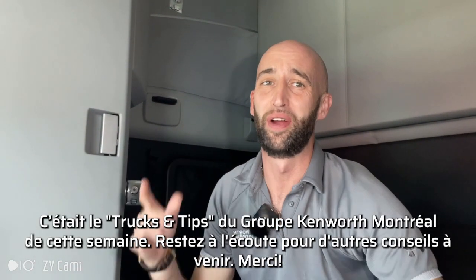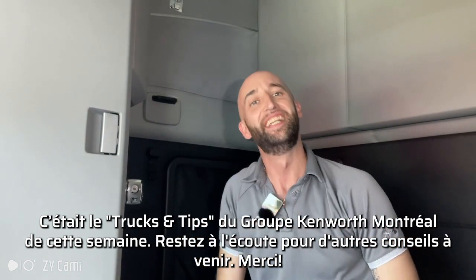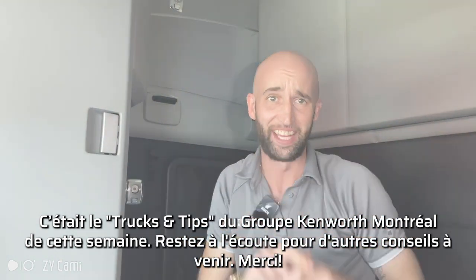And that's Group K with Montreal TNT Trucks and Tips for this week. Stay tuned for more tips in the future. Thank you.